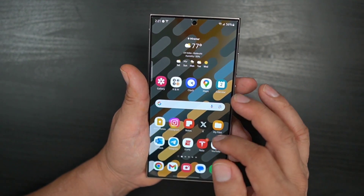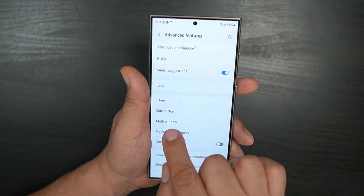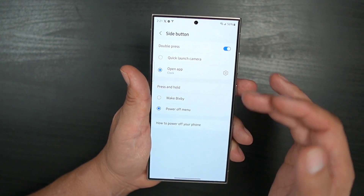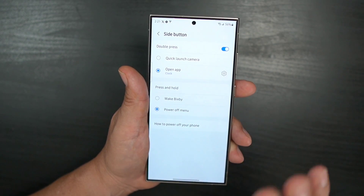If you don't want to do it through the quick panel, you can go into Settings, tap on Advanced Features, and you'll see the side button menu right there. From there you can switch back to Bixby or set it to the power off menu — whatever you want to do. It's very simple.